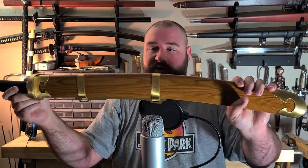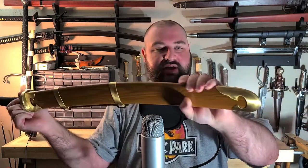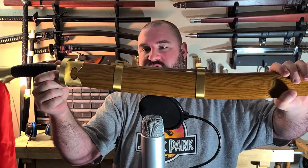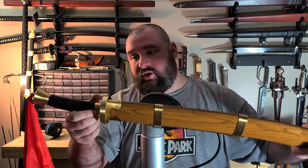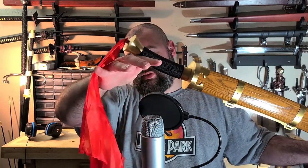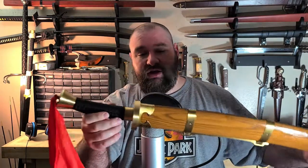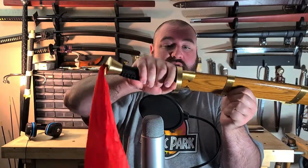It also came with this wood scabbard that's got these brass accents on it, and it's really nicely, smoothly polished. It looks a little bit like a kitchen table as far as the wood color and polish goes, but it's nice looking overall. Really, the only things I would call out is this kind of cheap-looking piece of cloth, which is easily replaced or removed altogether, and the kind of large grip. Everything else I think is quite good on the sword.